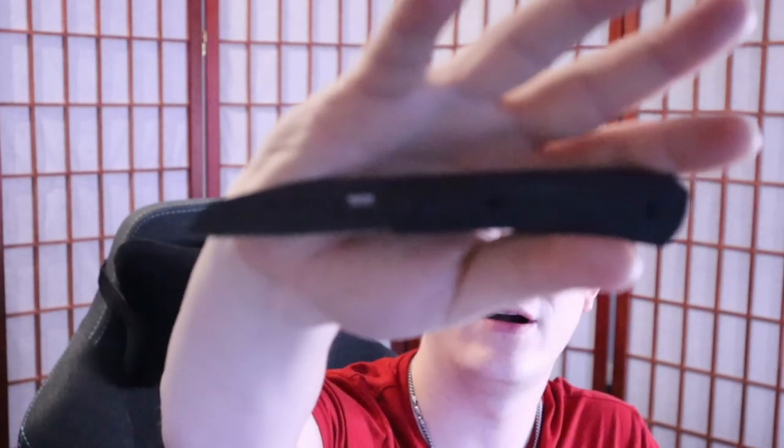Hey, how's it going everybody? You're new here, welcome in, and if you've been here before, welcome back. I'm Roll Shambo, connoisseur and collector of all things sharp and shiny, or as I'm becoming known, connoisseur of all things sharp and hard to take pictures of.